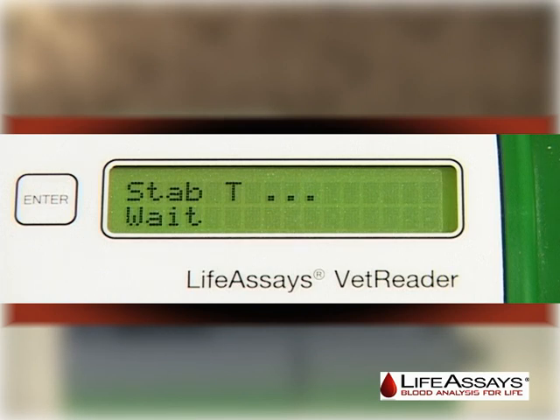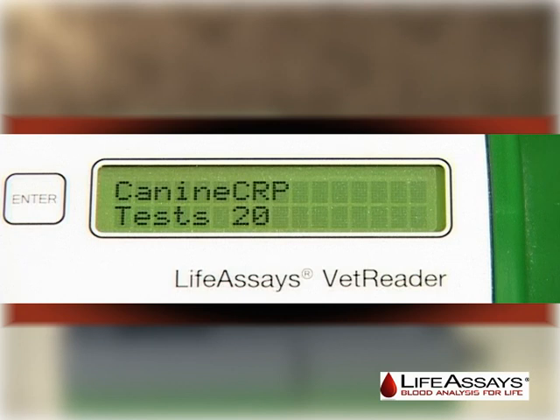Once stabilization is complete, the instrument is ready for use and will display K9 CRP test 20, where 20 indicates the number of measurements left on the chip and K9 CRP test indicates the Life Assays reagent kit name.